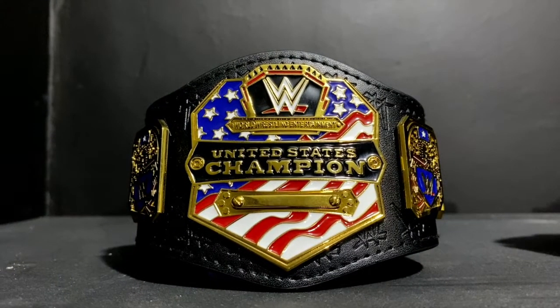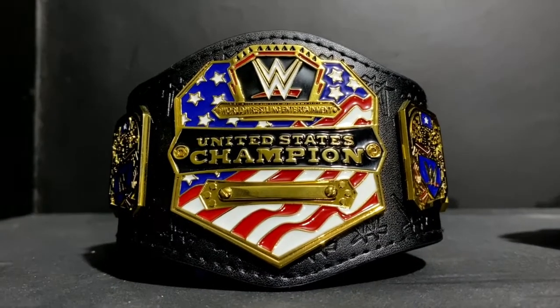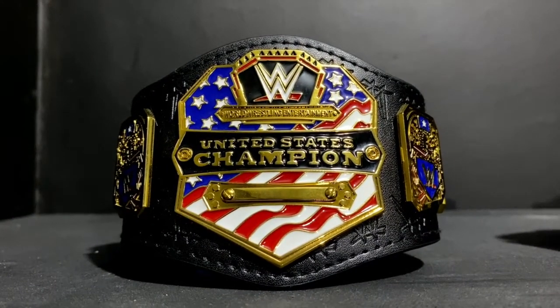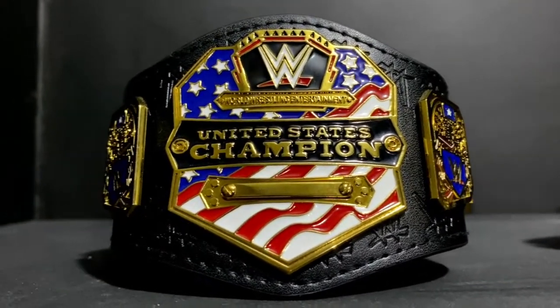What's up guys, I just want to give you a quick update on my Mini Replica Belt collection as of today. This is my United States Championship Mini Replica Belt — you can see how thick it is.